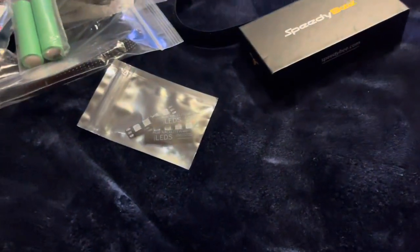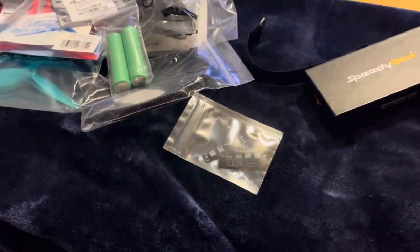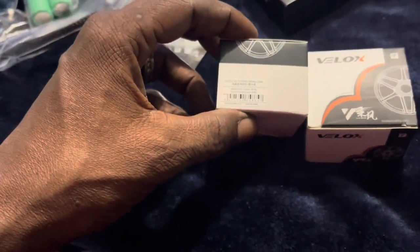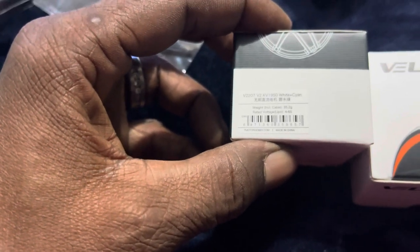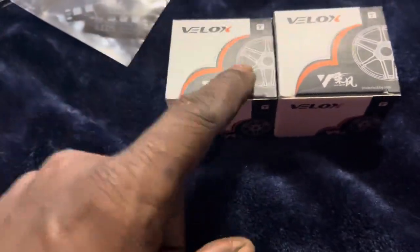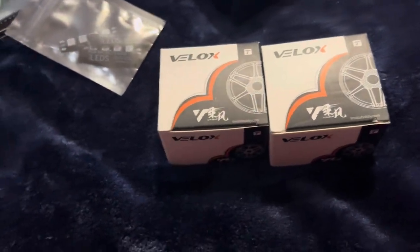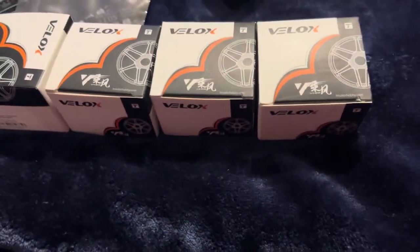We're running the Speedy B ESC stack with the motors right here. And if I'm not mistaken, these are the 2207, 1950 KV motors. These are the ones I ran on my Luminar QAV 250. Those are some pretty good motors — they will handle the power, boy.